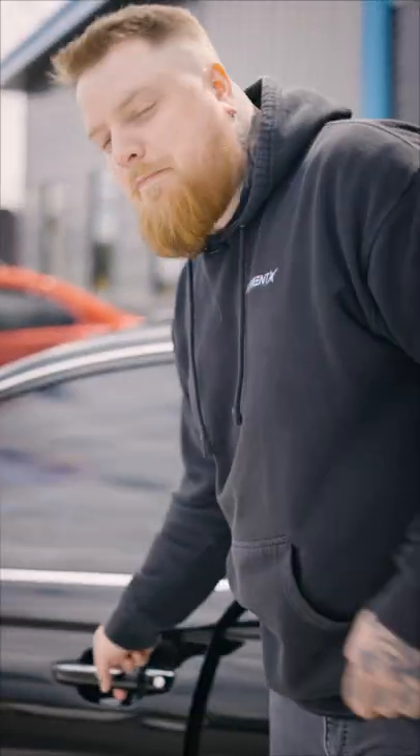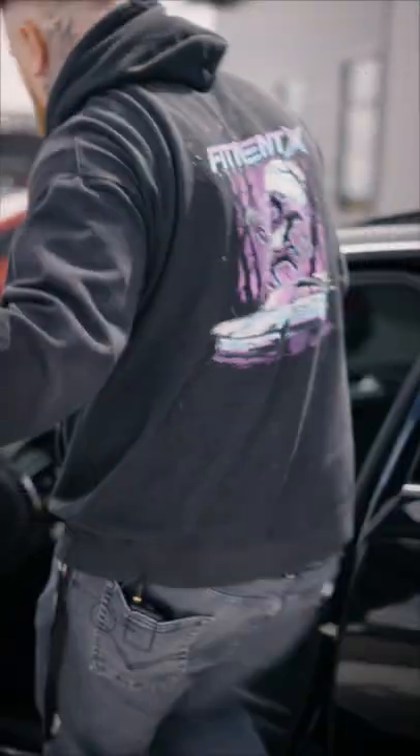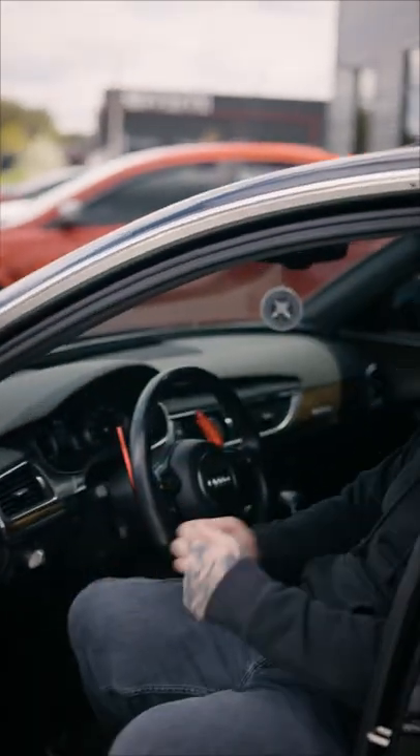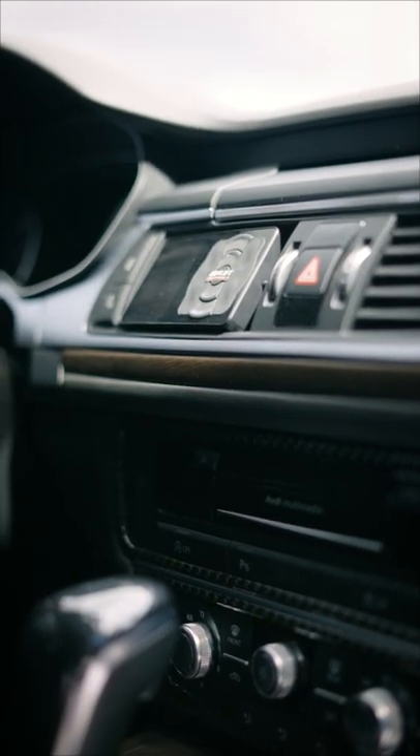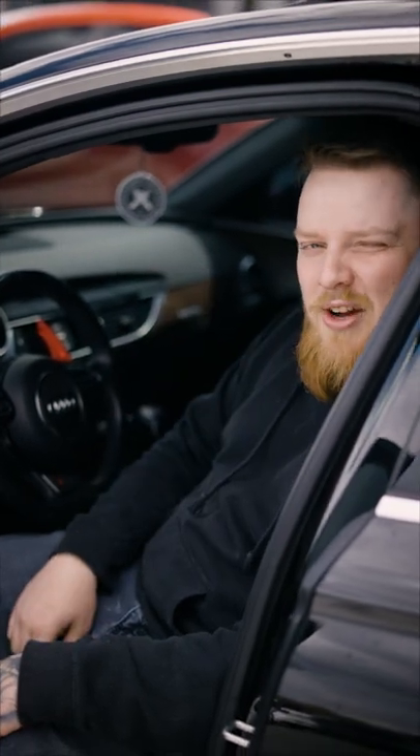This is on Airlift Performance three-piece suspension. What's so cool about that is you can get an app for your phone and literally control everything from your phone. But Josh has his Airlift controller mounted right in his vent. Looks super sleek, really dope. I like this car a lot.